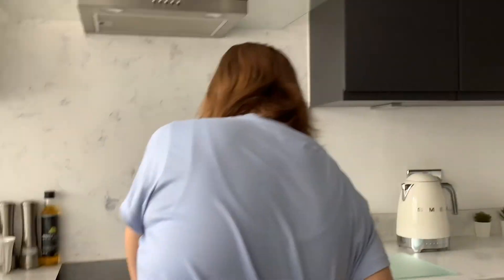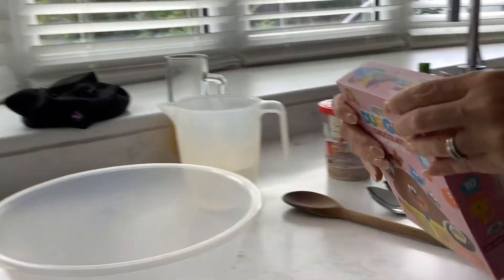Hello everyone, welcome back to another video. I'm a module for making cakes. I want a very big large cake — I'm not going to do any of the work, so you do you.